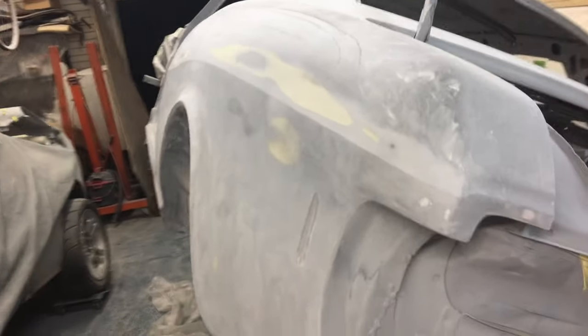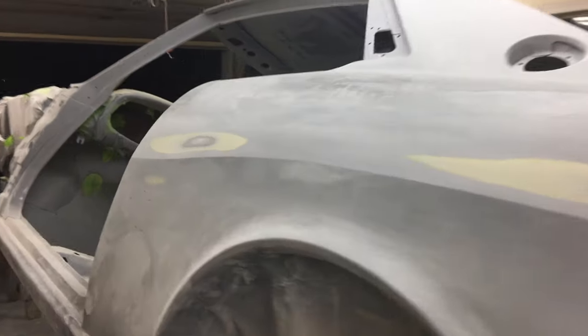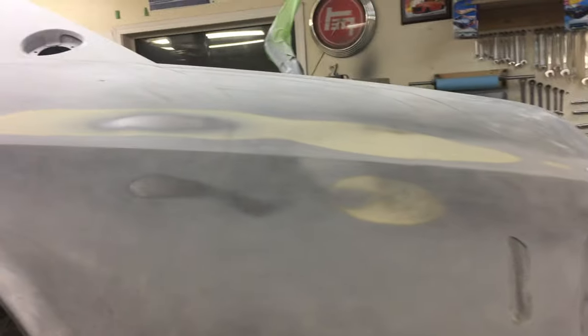Now that I've got my line where I want it, I've got to block out a little bit up here. I'm going to put a guide coat across the whole thing — I'll do the top and bottom separate and I'll stay away from that line for the most part. So we'll go on to that now.